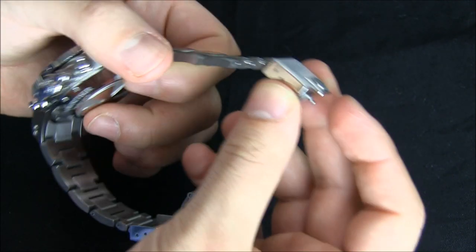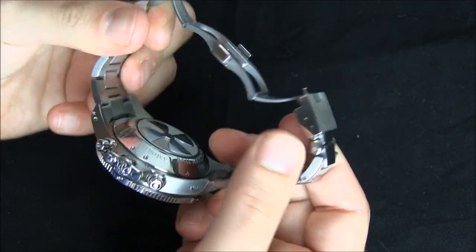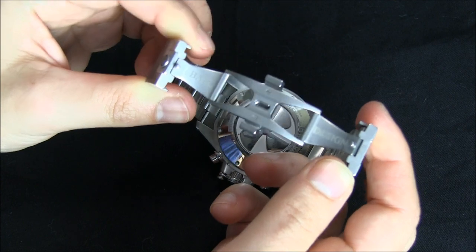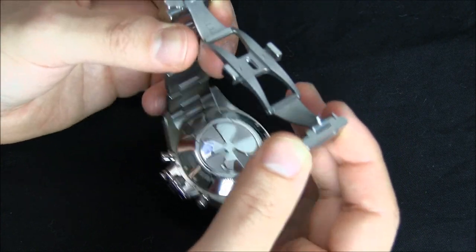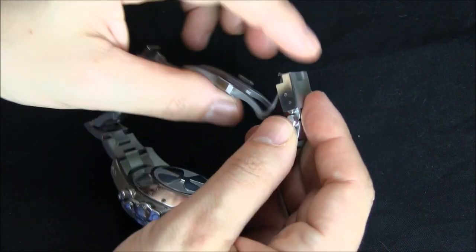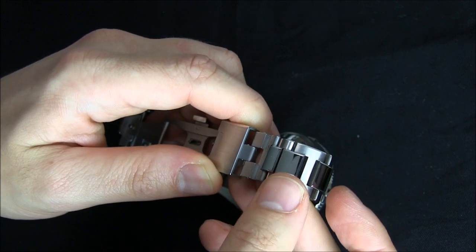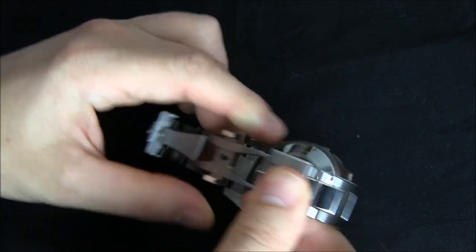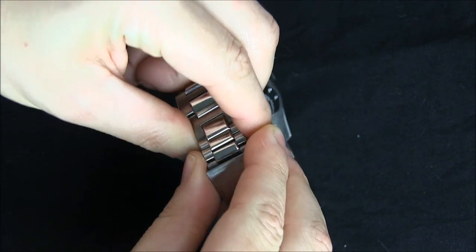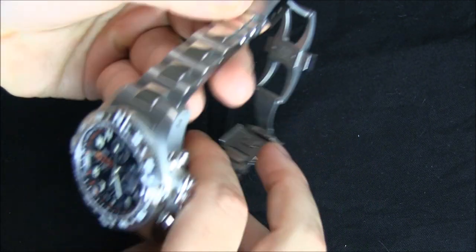Looking at the bracelet and the deployment — great bracelet, by the way. Really attractive, good quality. It's almost engineered to a point; it's a really high-quality thing. But each end of the bracelet has its own micro-adjust, so you can pull it out a little bit on each end, which I think is a really great little feature. It's kind of like your diver's extension, or just a little micro-adjust if you want to let it out a little bit.